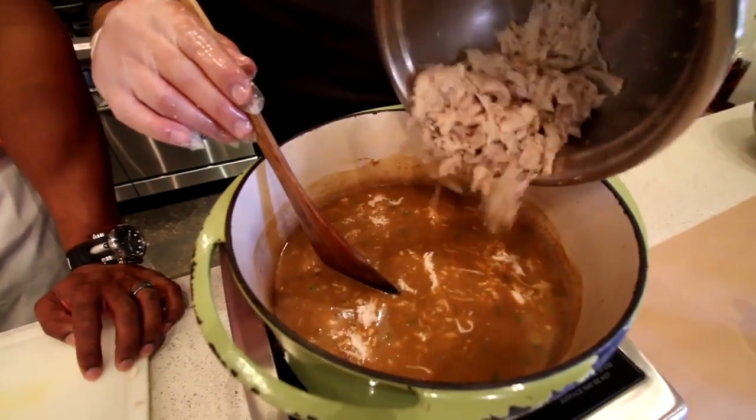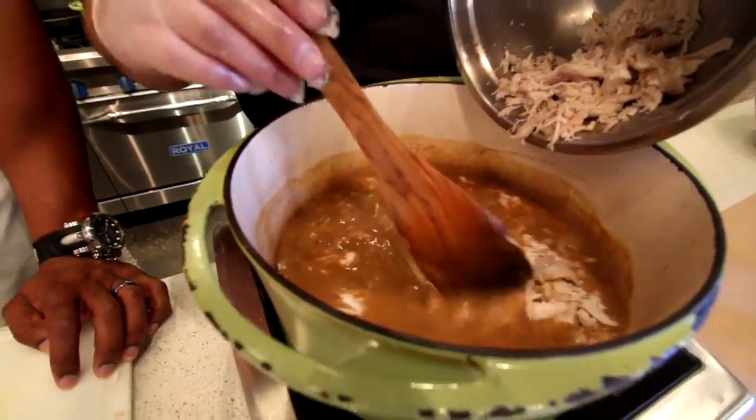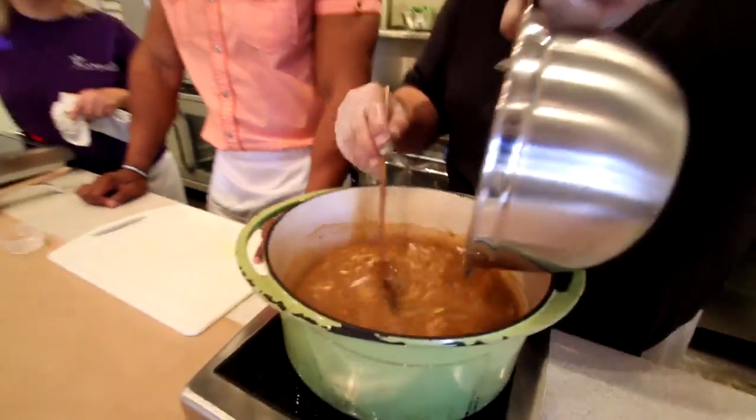Once you add the chicken in, it's pretty much ready to go. We're going to let it cook down and let those flavors come together. Then we're going to actually serve it over collard greens instead of rice.